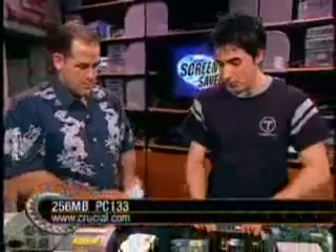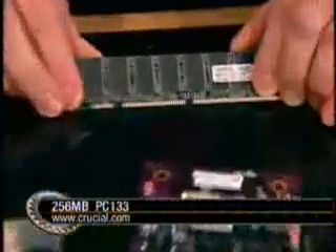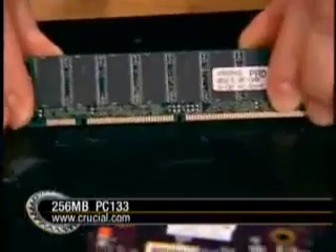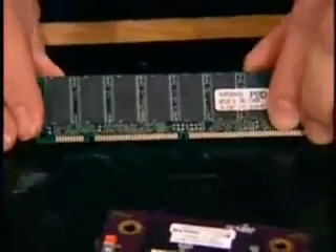How about RAM? Go to Crucial.com, select Apple and then choose the G4 configuration, and it will suggest standard PC-133 RAM. If you have some PC-133 laying around the house, you can use that as well. It's really inexpensive — you can get a 256 MB stick for like 30 bucks. It's next to nothing for the PC-133.